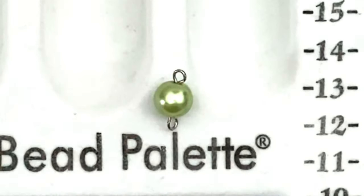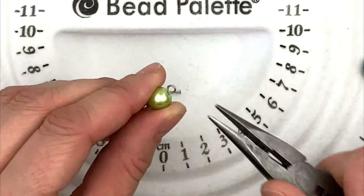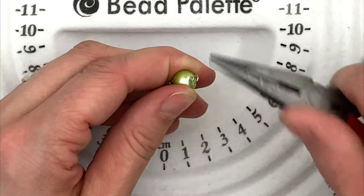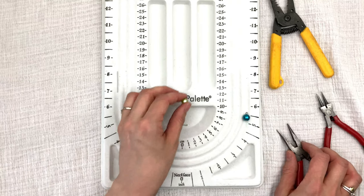I have a loop on that side, a loop on that side. And then what I can do is use my long nose pliers to bend my loop back so it's straight, because sometimes it gets crooked and the loop is more to one side than the other. I like to use my long nose pliers to straighten things out and make sure that the loops are closed up.